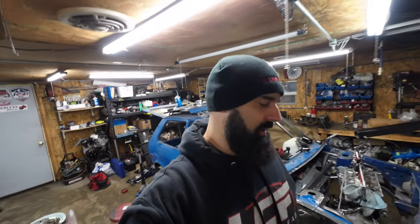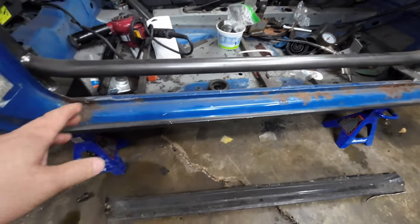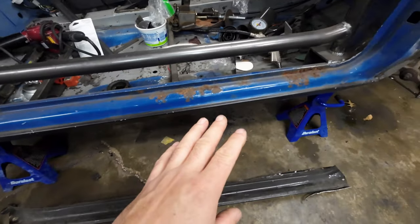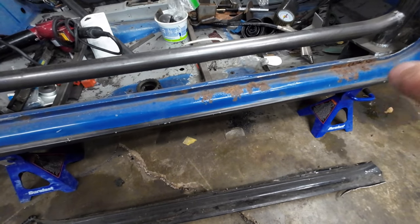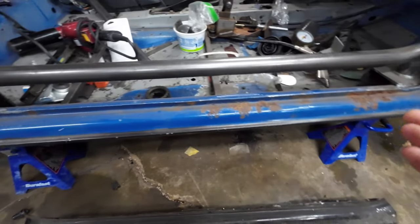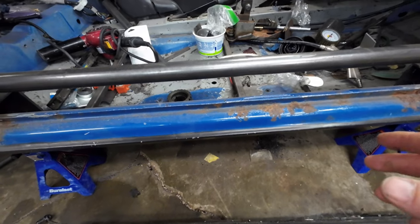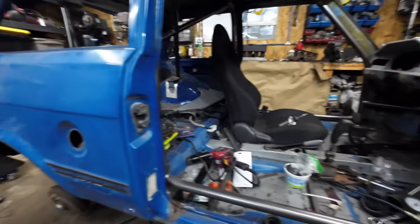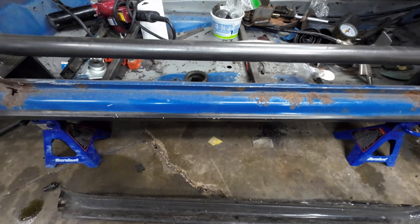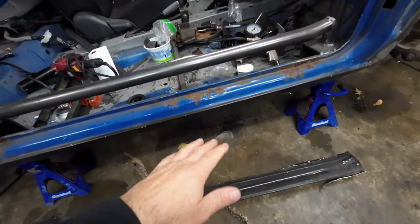Hey YouTube, welcome back. Today I gotta do some welding and replace this rusty rocker panel. The reason why these rusted is that the rubber seal around the door was bad, and this car was parked underneath a tree somewhere, so everything got clogged up, nothing drained, and it just rusted out.